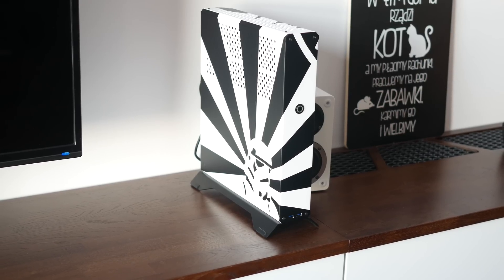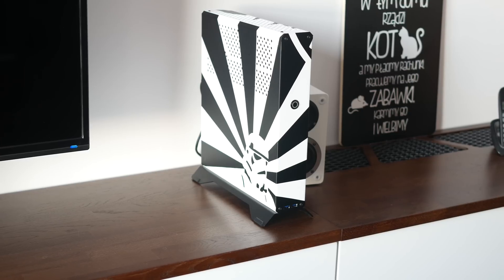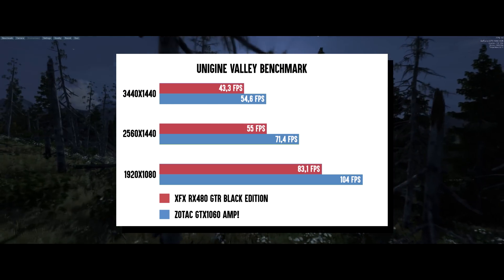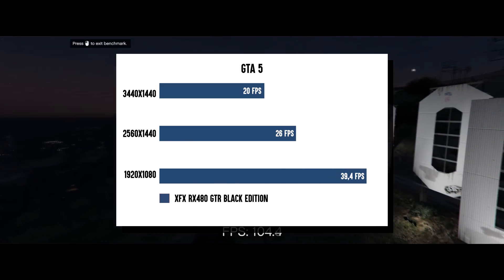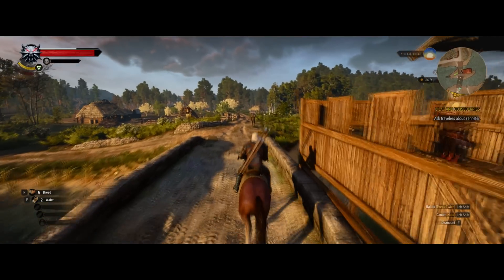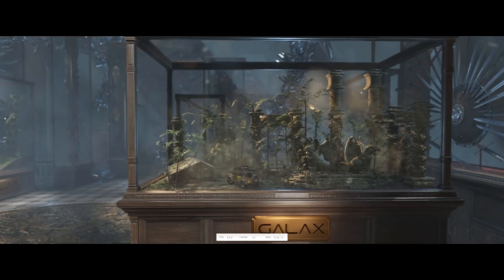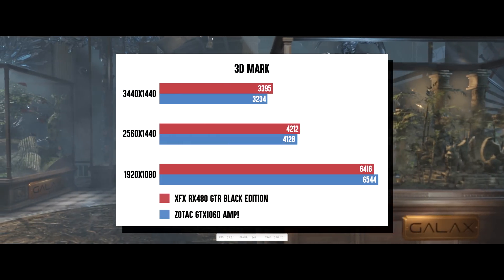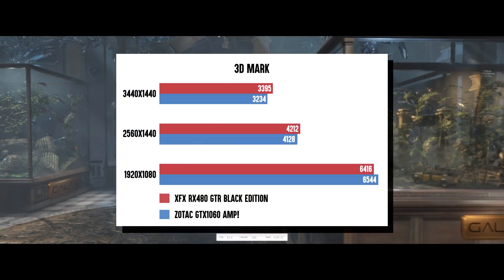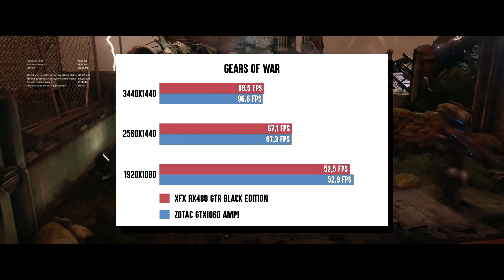Despite very harsh conditions, the card was behaving surprisingly well both noise and temperature-wise. In DirectX 11 titles it was a bit slower than the GTX 1060 in every resolution. Things do change a little when switching to DirectX 12 — the RX 480 scores better in 3DMark and in Gears of War 4, but only at 1080p. At higher resolutions, Gears of War ran faster on Nvidia's Pascal chip.